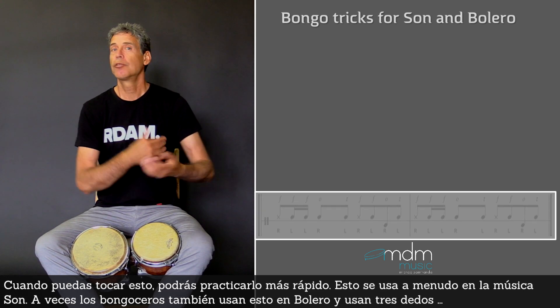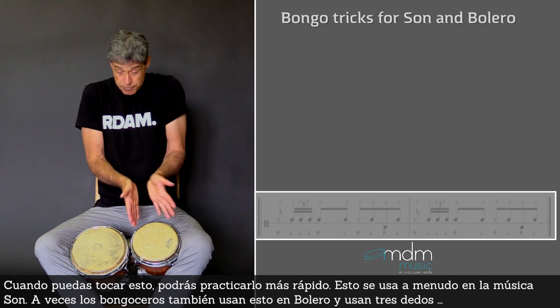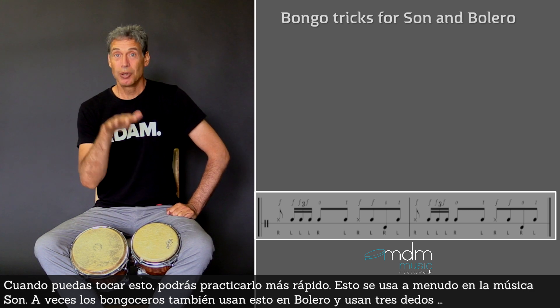And when you can play this, of course you can play it faster. This technique is very often used in son music, and sometimes bongoceros use it in bolero too.